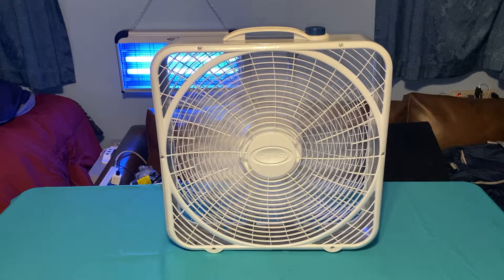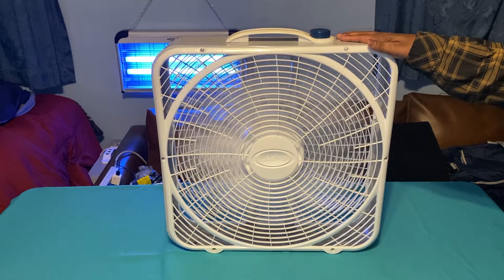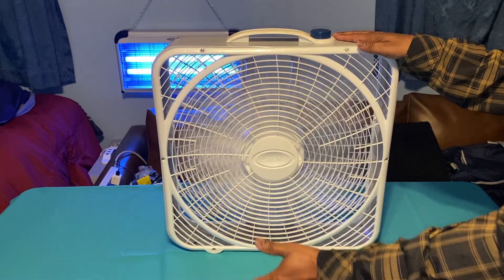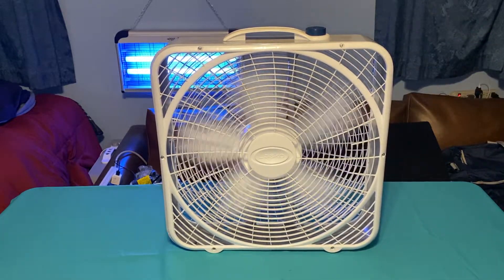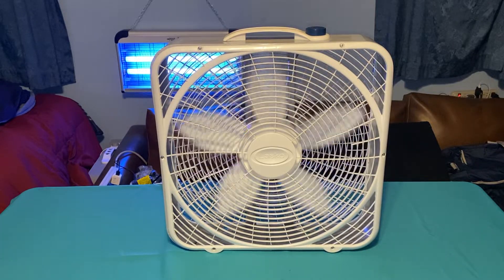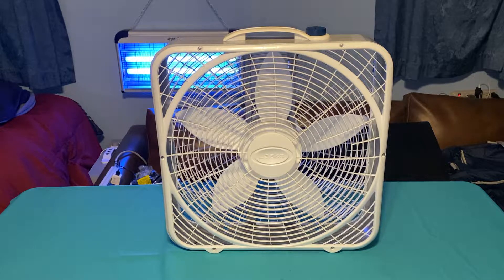I'm gonna hold it while I speed it back up and then we'll turn it off. I can't imagine Lasco putting a ridiculous blade in there like that. I'll give it that it does move a lot of air, but it's in a skinnier, more lightweight cabinet. It's just awful - they should have given it some pitch and still allowed it to produce the exact same airflow, and it wouldn't have been so darn loud.